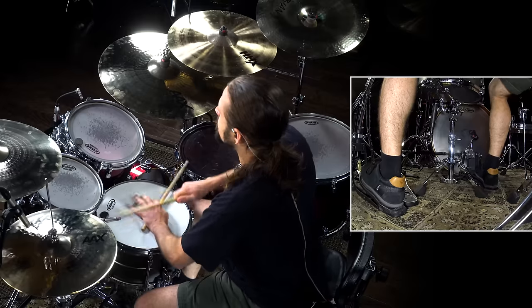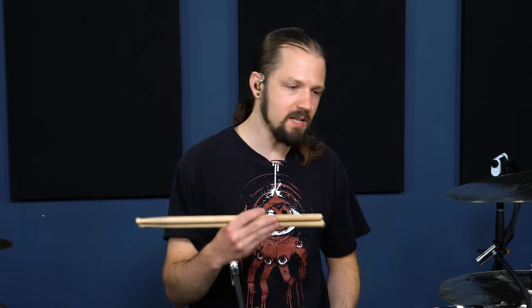Our fourth example is a thrash beat, otherwise known as a polka beat — because you go polka, polka, polka. That's kind of where it started, so you gotta give credit when credit's due. The thrash beat was made popular by so many different bands: Dark Angel, Megadeth, Death, Slayer, Metallica — all these wicked bands. You just have to know this beat; it's a very iconic beat with a million different things you can do with it.